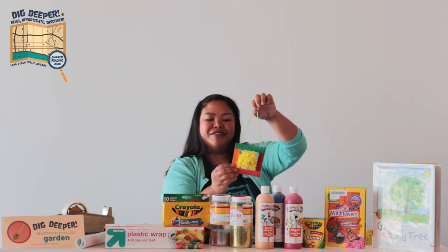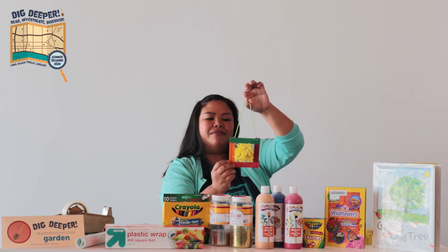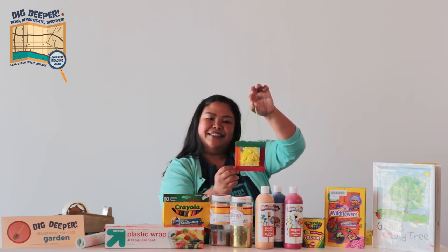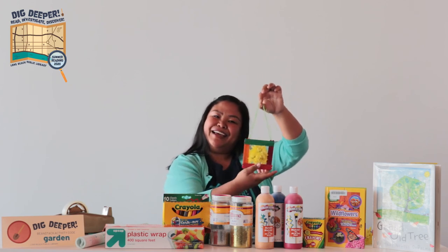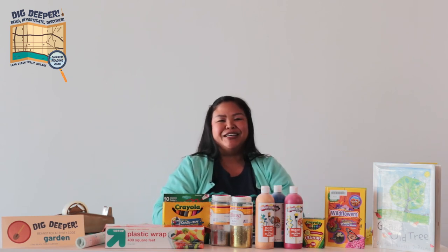And that was it! You can decorate the popsicle sticks if you like. I used yarn. That's all — it was super easy and fun, and I hope you guys get to do this at home. I can't wait to see your results.